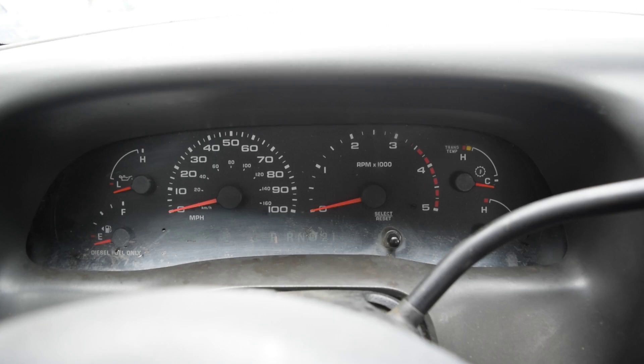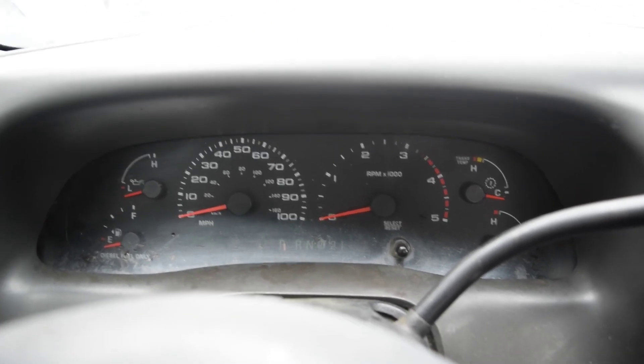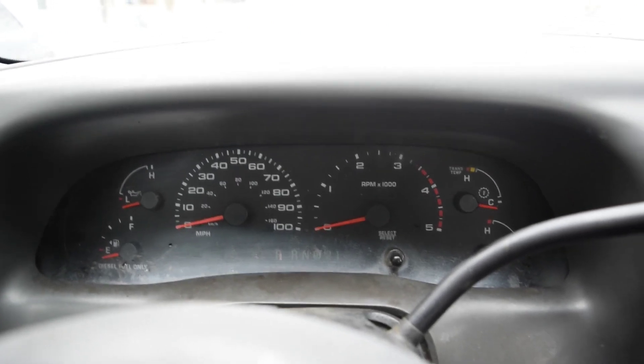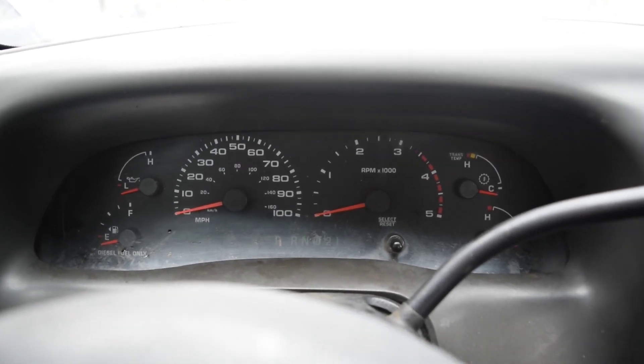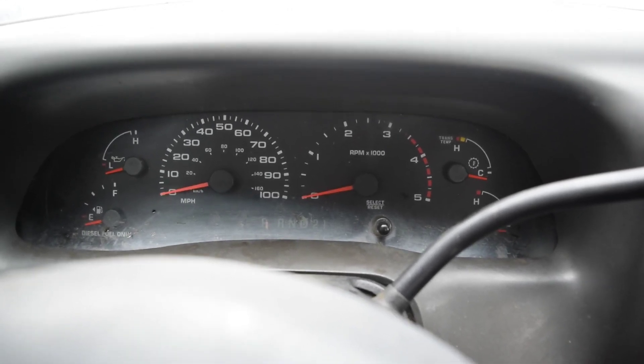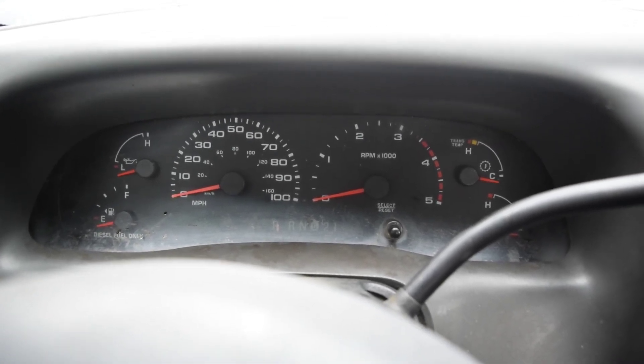When I tried to restart it, the batteries were dead. I figured it must have been an alternator issue, so I charged up the batteries and tested to see if the alternator was charging — it was not. I grabbed an alternator off the shelf, threw it on there thinking that was the problem, fired the truck up, and lo and behold it still wasn't charging.